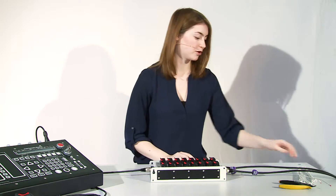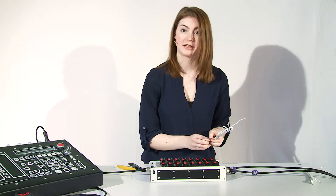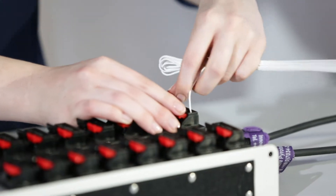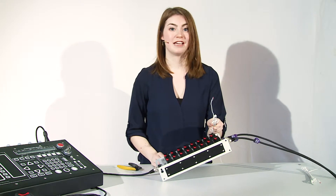Now you can start working with your E-Matches and put them into any clamp that you would like to use. I will use seven now. So I put the wires in and make sure to pinch it down so when you pull it, it's safe.